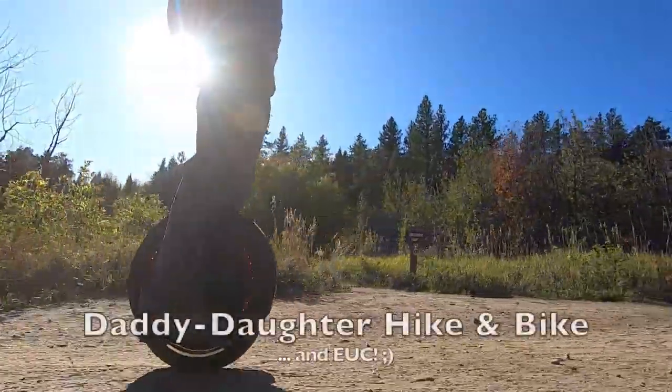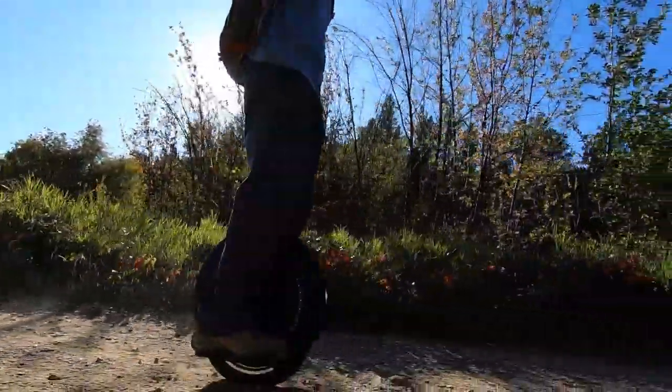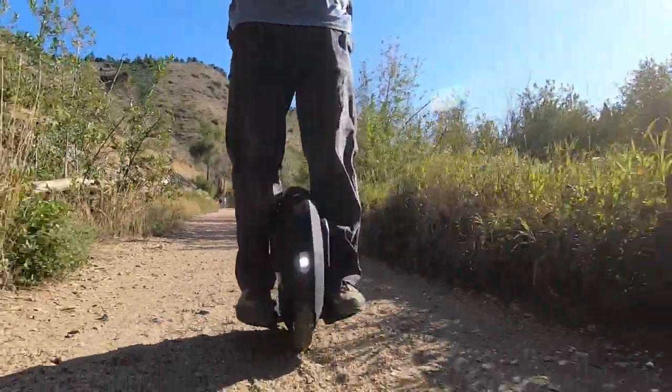Choosing your first electric unicycle, or EUC for short, can be an intimidating process. In this video I'm going to teach you how to choose your first electric unicycle.